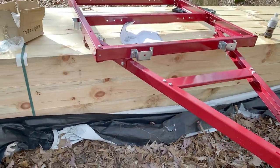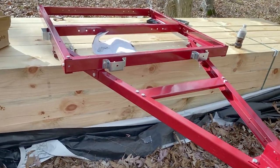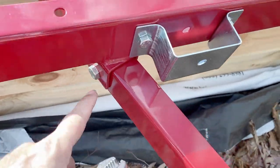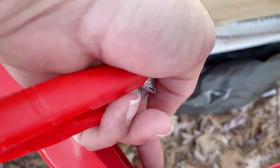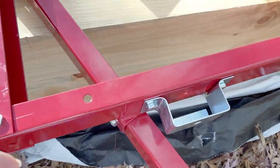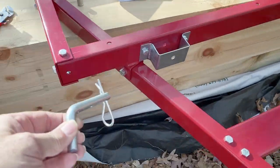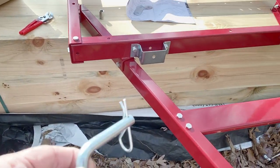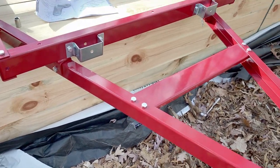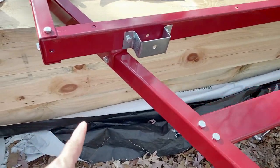One minor hiccup I'll show you just in case you're putting one of these together and you get bolt-happy like I did. I ran a long bolt through here and put the nut right there — but it's actually the pin that goes in there so you can detach it and fold the A-frame down. You pull the pin out and fold it down, so make sure you put the pin in here.